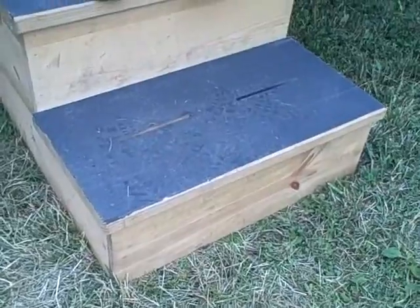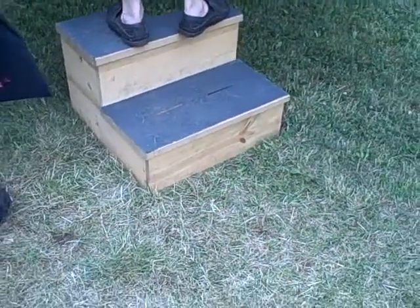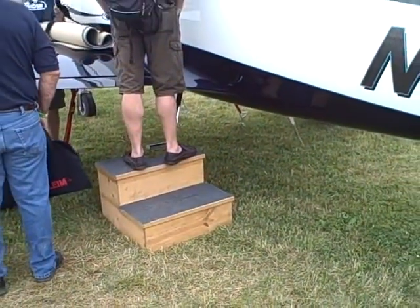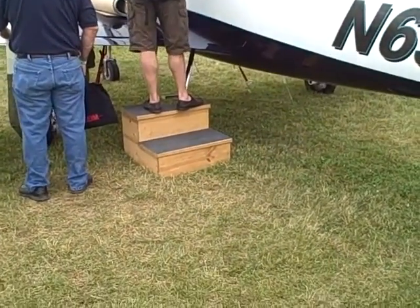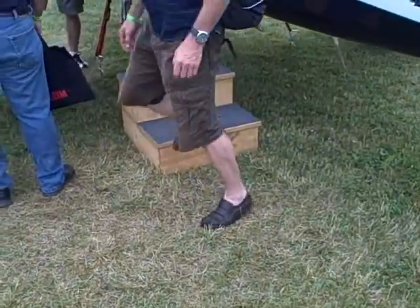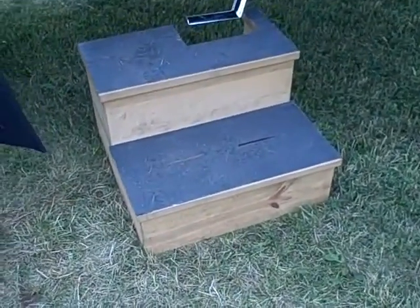It's got a non-slip surface on the top. It looks like it's going to keep the passengers — or in this case we're at an air show and people are just taking a look at this aircraft — very safe. I think it will hold pretty much any load rating because of how heavy duty it is.